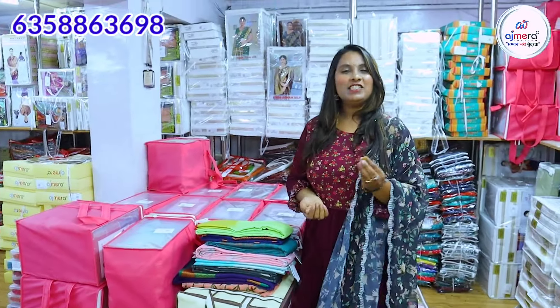Hi Andy! Hello everyone! I am Randaru and I am very excited. First of all, I am very excited about Ajmira Fashion.